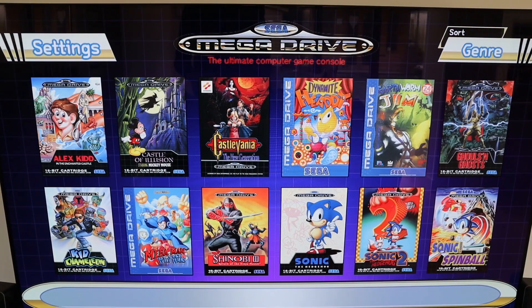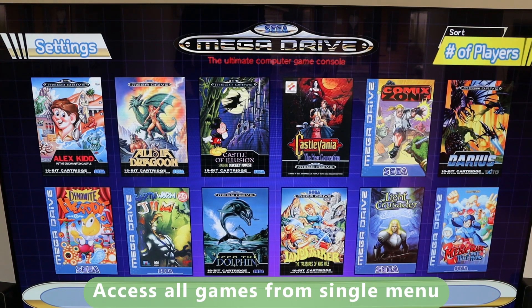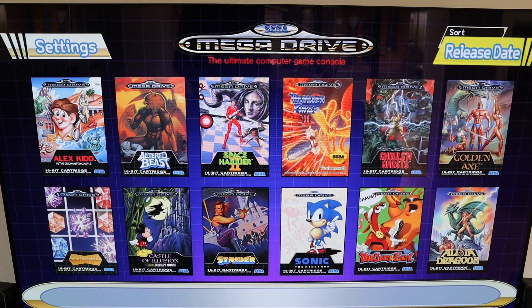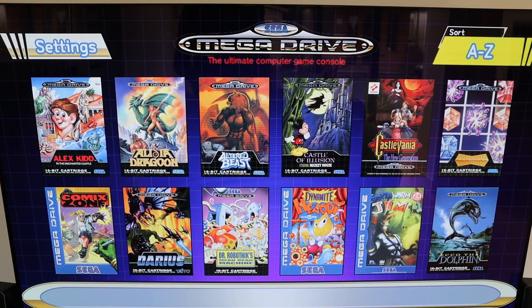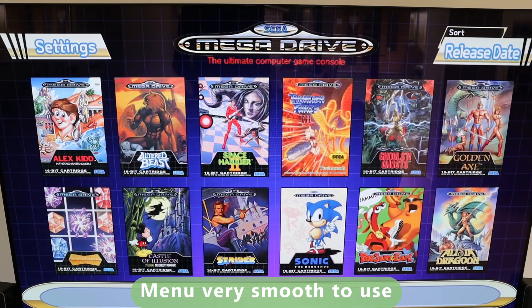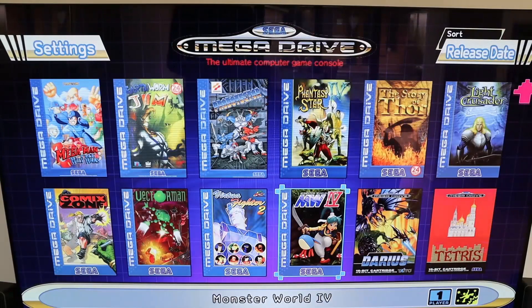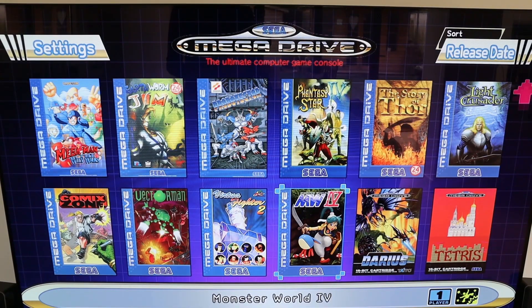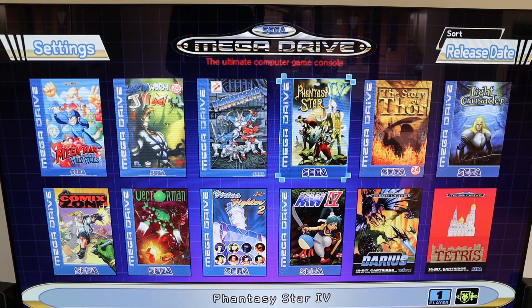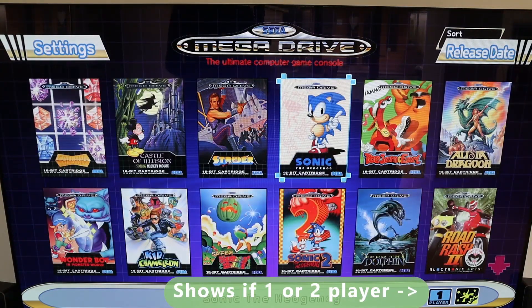Once you power it on, you get a nice slick menu. You can adjust the sorting of the games by number of players, release date, or A to Z. It's a really smooth interface — if you've ever tried to use an emulator, you'll know they can sometimes be a little jerky, but no problems here. It gives you great information like whether a game is one player or two player.